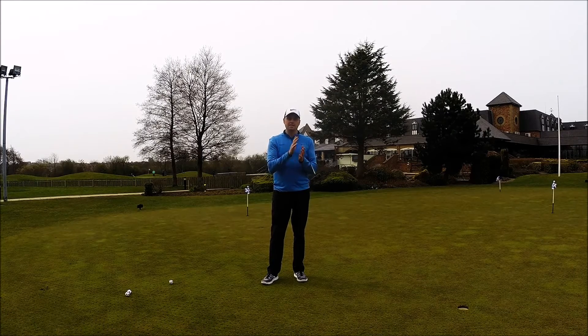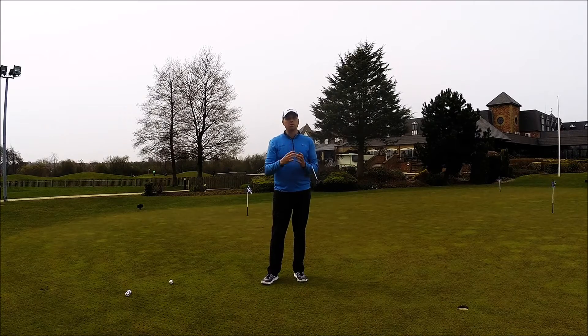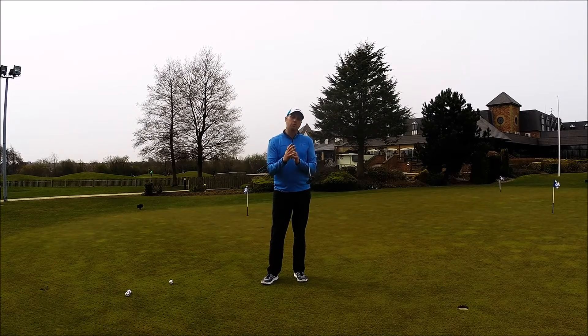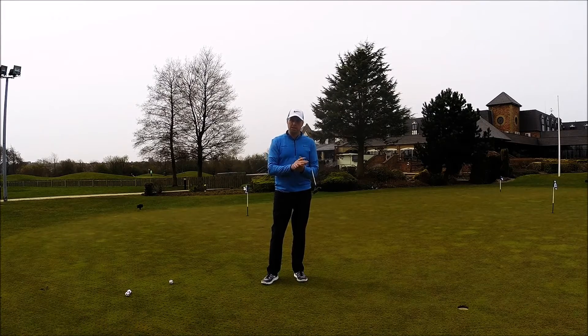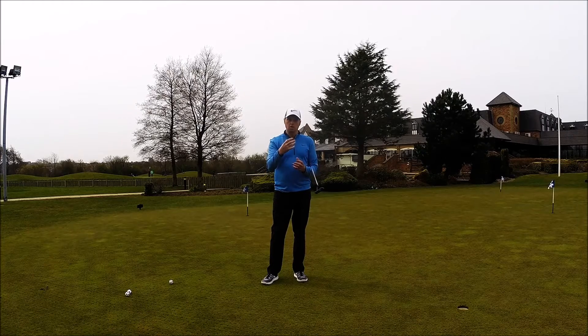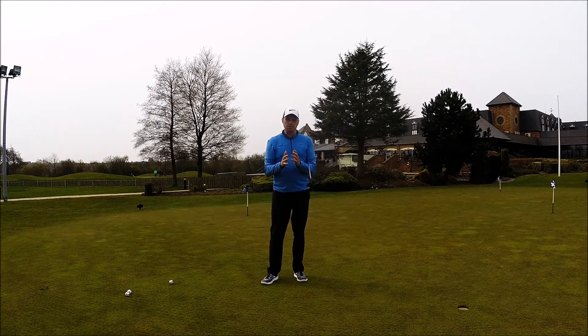Historically though, anything face balanced that stops rotation is very much a mallet head — bigger, with the weights moved away from the face and wider to help with that. The challenge is that a lot of guys love the look of a blade putter, but then they have that sacrifice of do I have something that looks good but doesn't work fantastic, or do I go for something that would actually work for me? So you never really get that ideal putter.